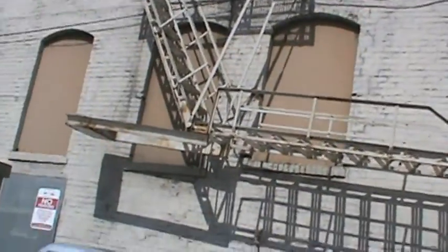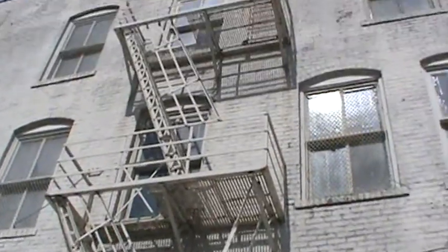Here we are looking at this Firescape. Let's see what we got. It's a Firescape that must be structurally solid and must be kept painted. Obviously, this Firescape has not been kept painted.